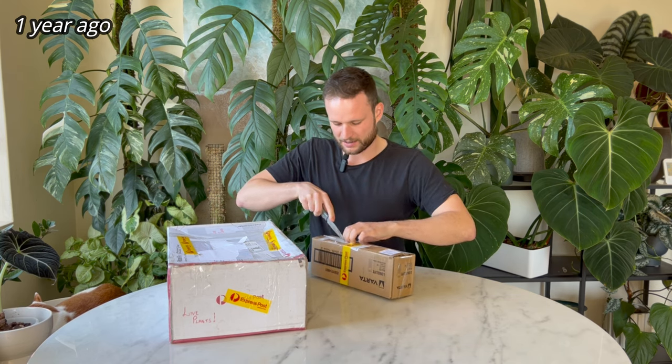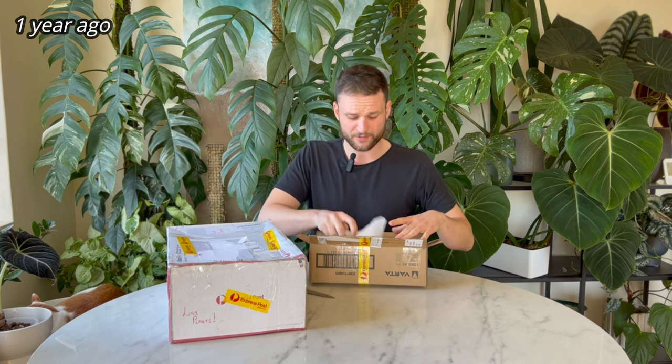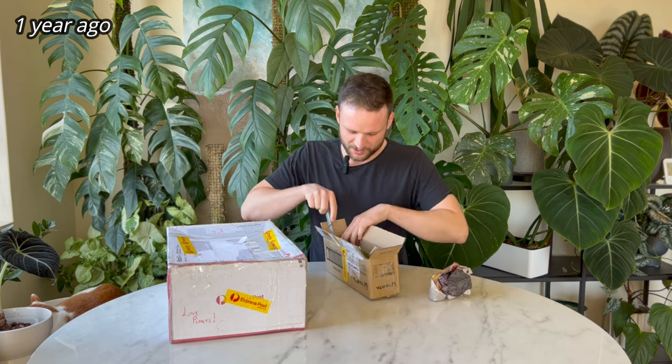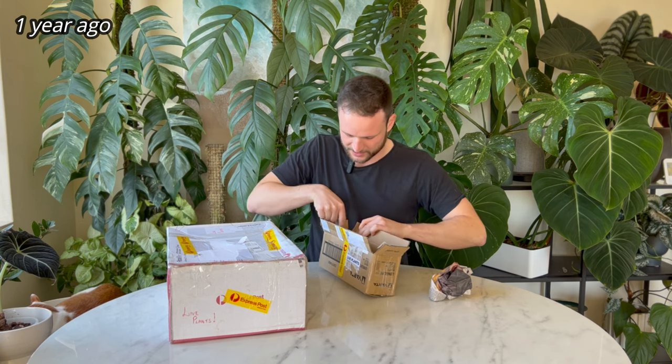I got these plants from a Facebook buy-sell-swap group. Honestly I try and stay away from Facebook groups where possible. I kind of just landed on there and suddenly started buying things. I haven't bought many things in general because I feel like I have so many plants already. But every now and then I want to add a new plant just to keep things interesting — add a bit of a challenge, see what I can do with it.